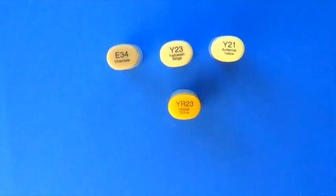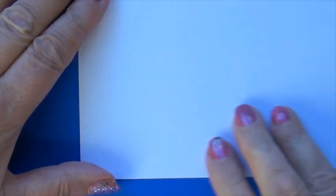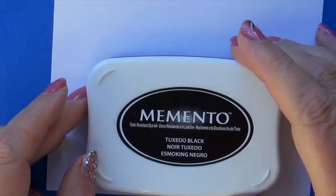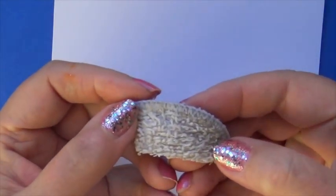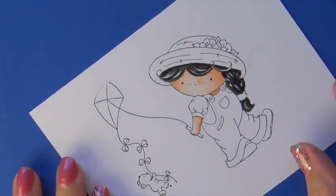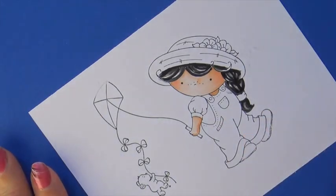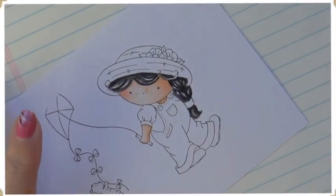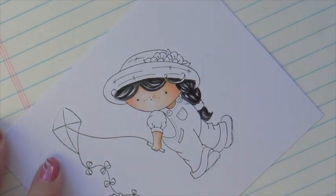Today we're going to be using the color combo E34, Y23, Y21, and YR23. I stamped my image on Express It using Memento Tuxedo Black ink. It'll be great for your Copic markers, and I'm going to show you a little technique for using some terrycloth to add some texture. The image we're using today is by Little Darlings called Izzy's Kite Time.